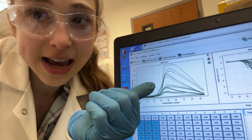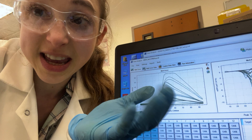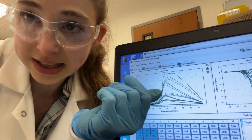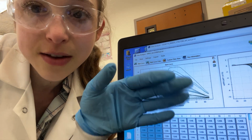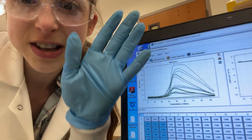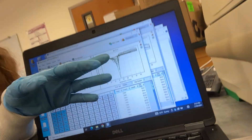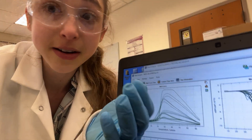In order to figure out the TM — that point at which you're halfway to the top — one of the easiest ways is to take the derivative, the slope of this line. You see it goes positive and then negative. As it's going positive, it goes faster and then starts slowing down. You get a peak in your derivative, and you can graph that to find your TM.